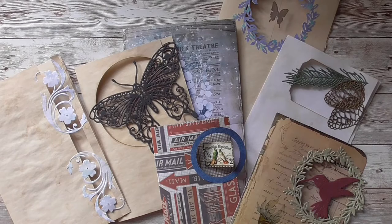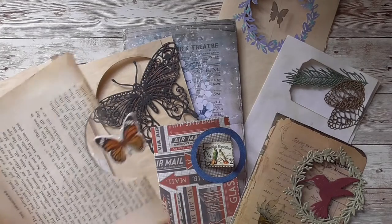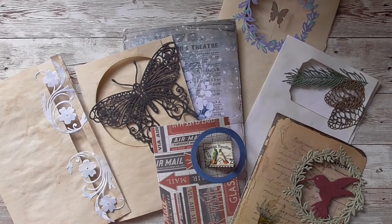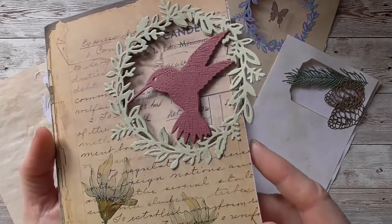A couple videos back, I showed you how I made these suspended or floating specimen cards. So these next pages are kind of off of that. I'll show you the ones in the order I made them first. I hope you guys are all well - I hope this coronavirus hasn't affected you all too much, and I just want you to be happy and healthy. The first one - I'm calling these window pages with floating images.